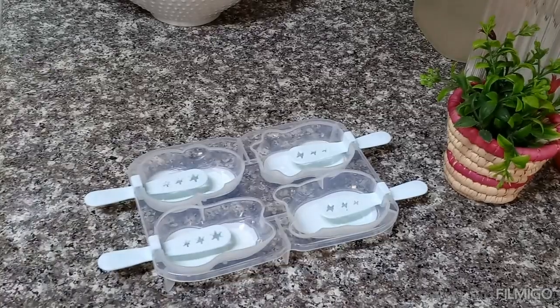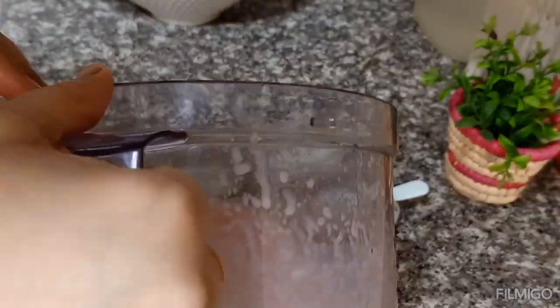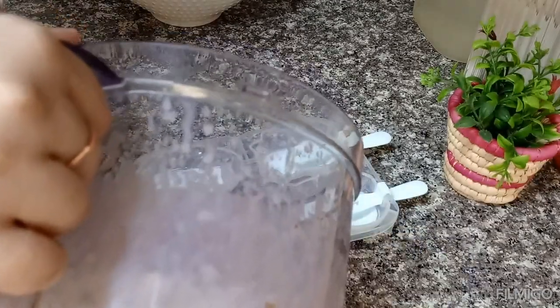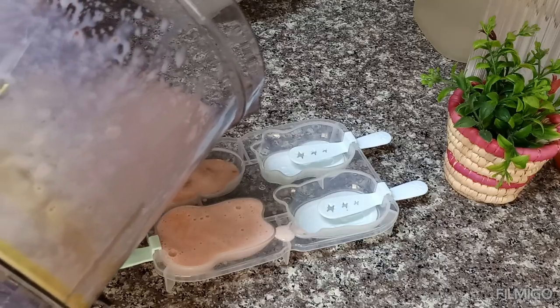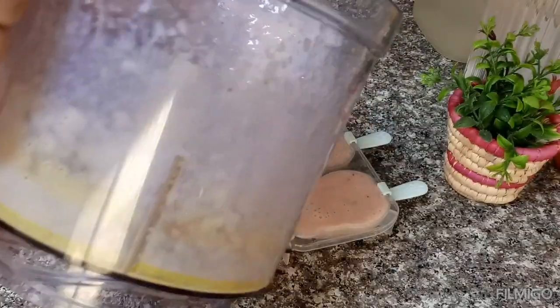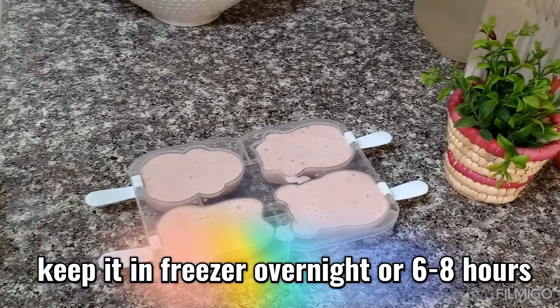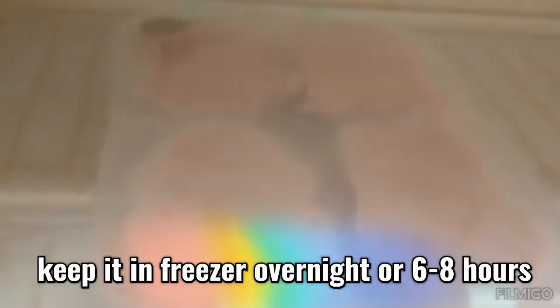Now I will pour it into the mold. If you don't have a mold, you can use a container or paper cups. You can also cover it with foil on top. We have a bowl with condensed milk and strawberry mixture. Now I will put it in the freezer for 6-8 hours, or overnight.